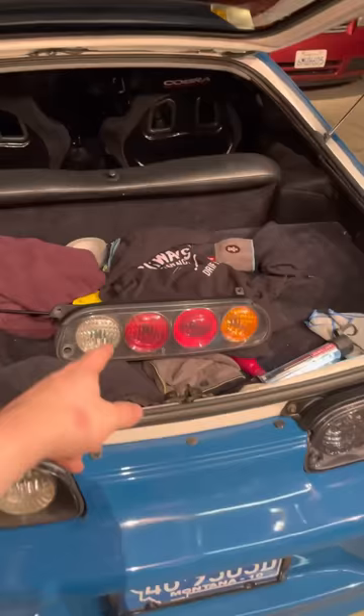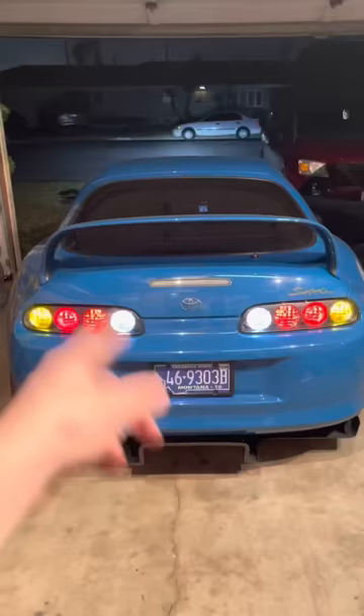Repeat the process for the other side and your new taillights are done.